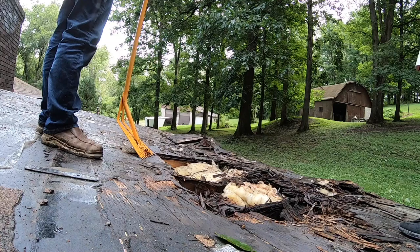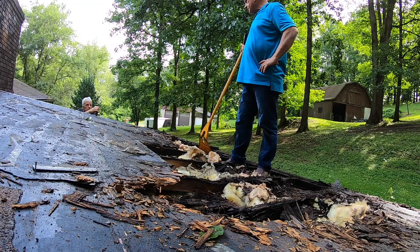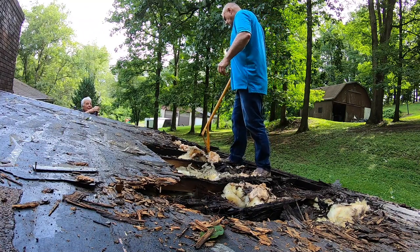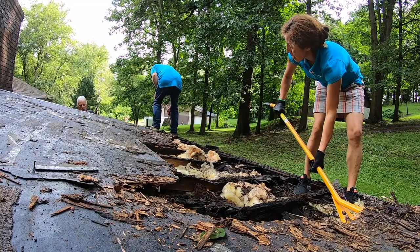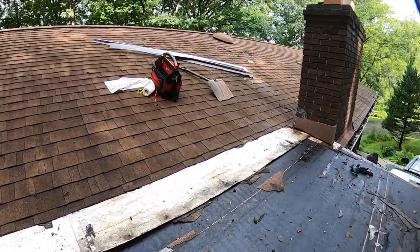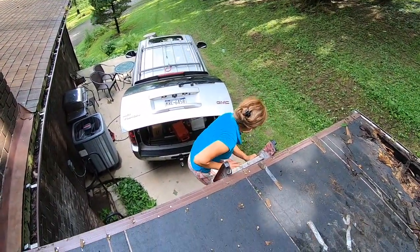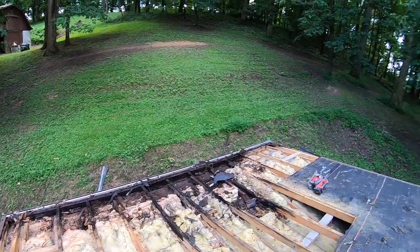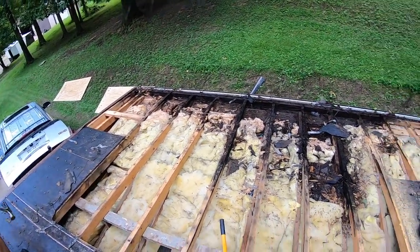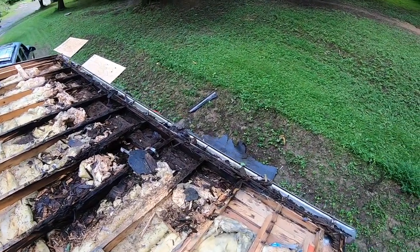Now we have a big problem — the beams are rocking. Let me give you a list so you can go get the materials. I'm going to strip everything. Get the flat bar, the pry bar, and the circular saw. We've got some rotten beams, and we're going to remove that fascia too — the fascia is all rotten.